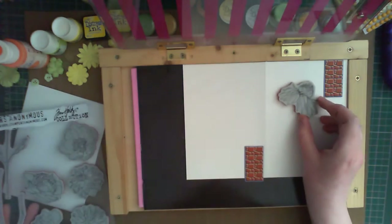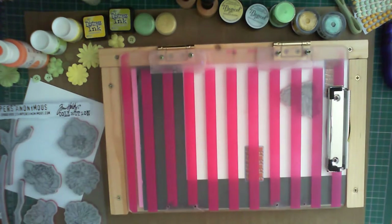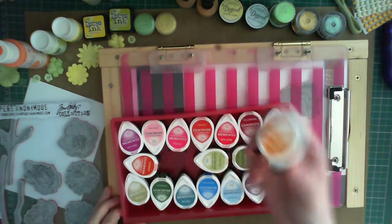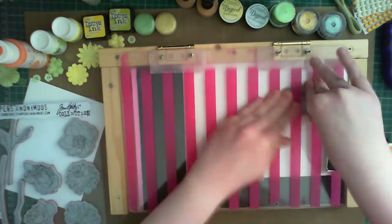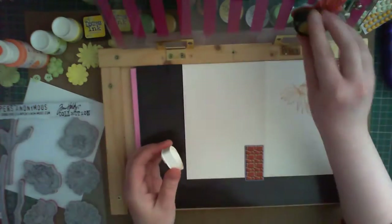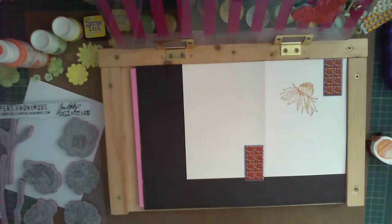Using a stamp positioning tool, I'm simply arranging the flowers into an arrangement that's pleasing to the eye, and stamping them using a Memento ink pad in peanut brittle colour. This gives a nice subtle colour, and I'm stamping it twice to make it a little bit darker so it stands out.